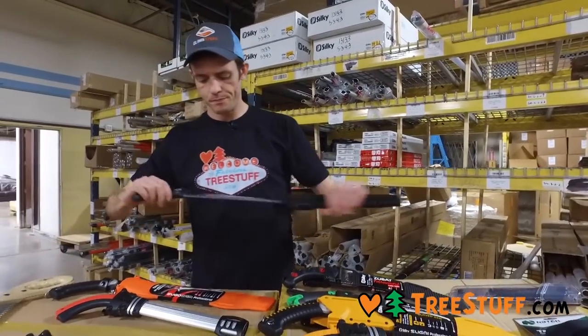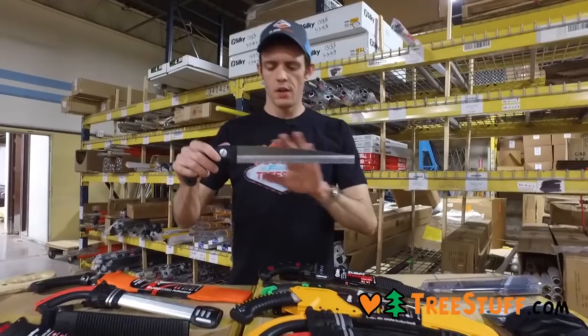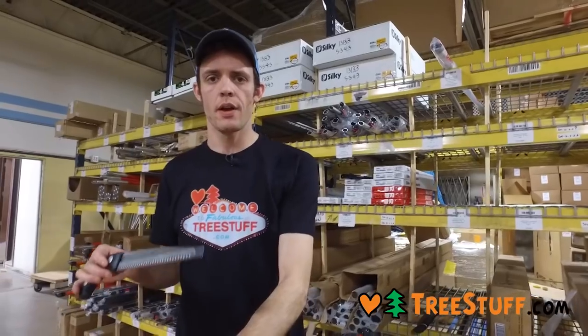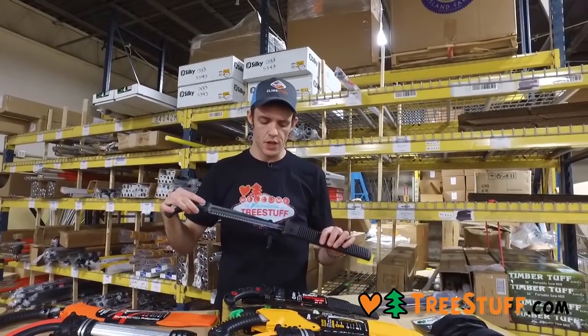Straight saws are more precise. You can use these to hand-top a tree and cut a very accurate notch with an accurate back cut that's going to give you the hinge you want. These are also nicer for fitting into small spaces, especially on ornamental trees.